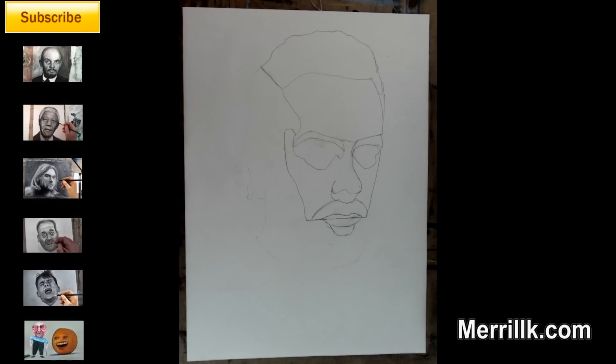Step 5: add a shape for the top of the hair. If this was the 1980s, you would need bigger paper.